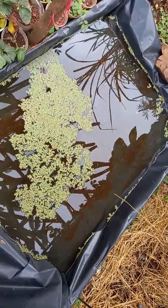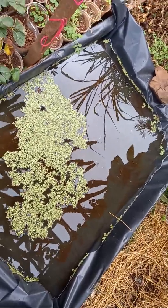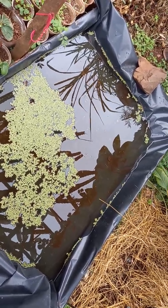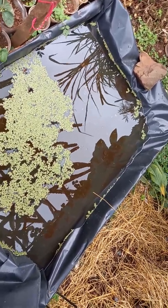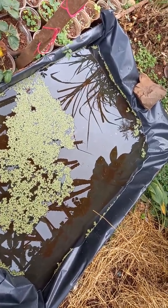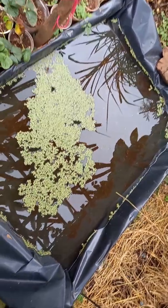Don't add too much. If you don't have vermicast, you can use nutrient-rich top soil, or maybe composted dry cow manure or chicken manure — as long as it's fully dry and fully decomposed already.